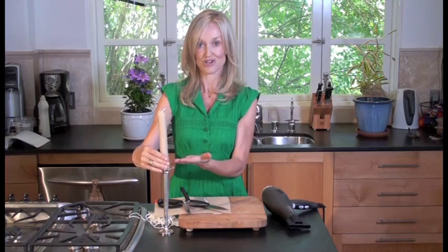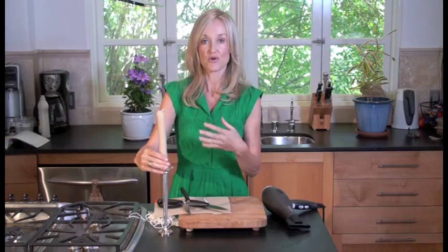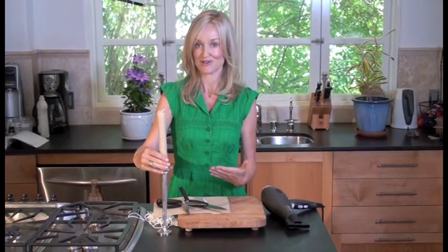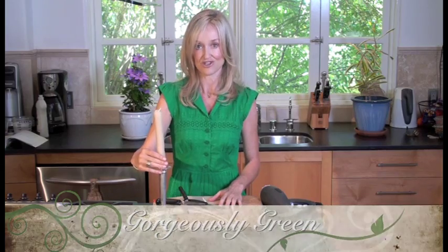These hand-rolled candles are extremely expensive to buy, so remember you can do it at home. You can do it gorgeously. For this project and many more projects and recipes, grab a copy of my new book Do It Gorgeously, or go to gorgeouslygreen.com.